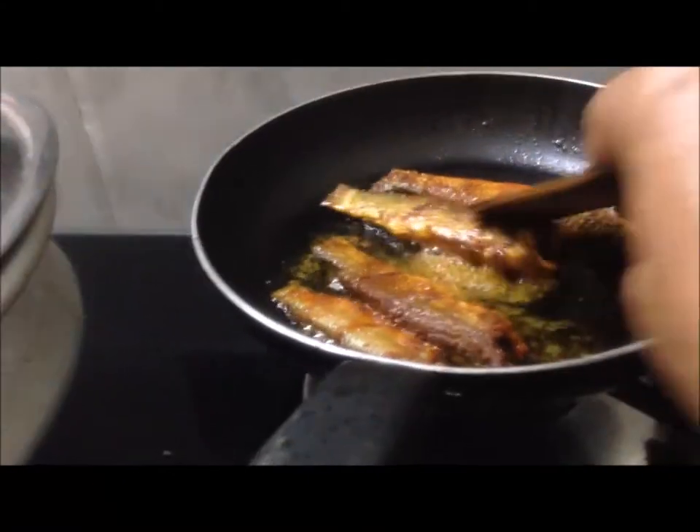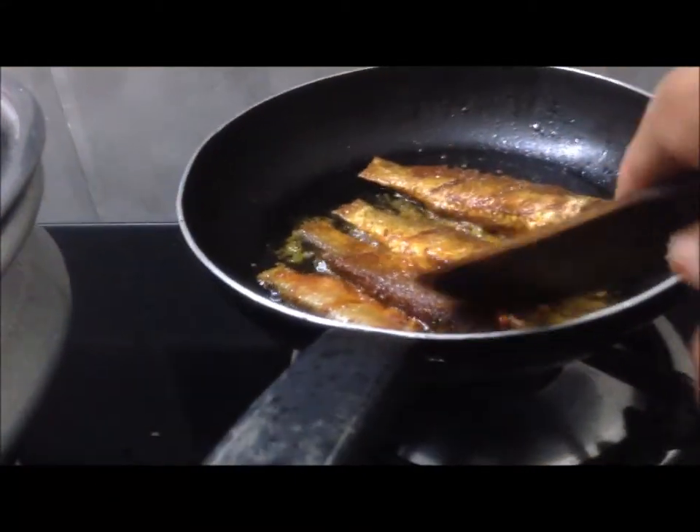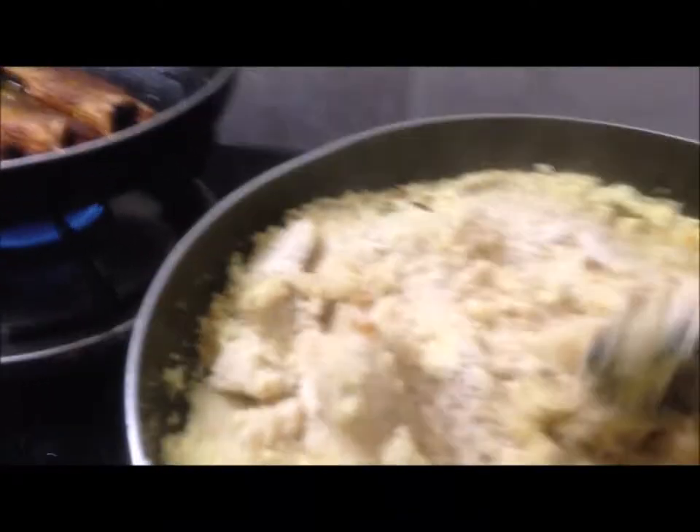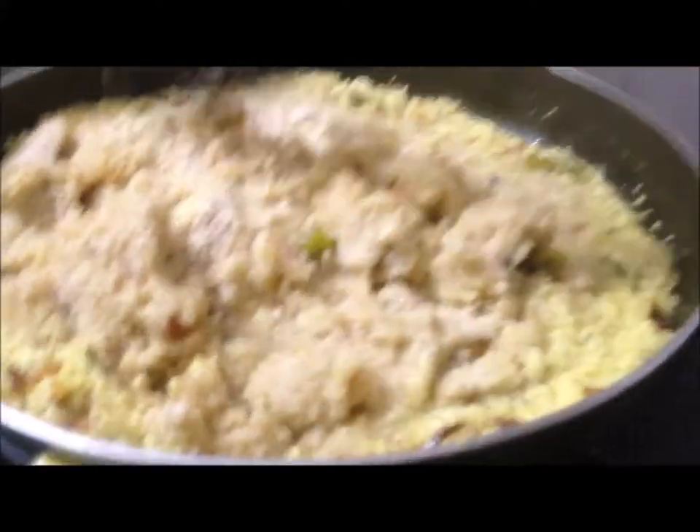And strain it. After the time, once fried, just turn in the papaya curry. It's ready. It's ready.